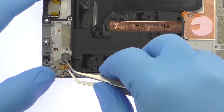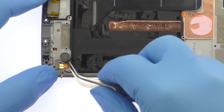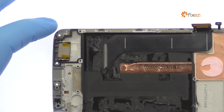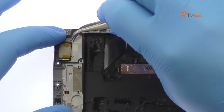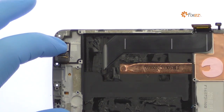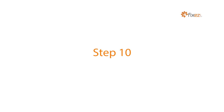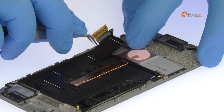Use the tweezers to help remove the spring contact connected vibrator and the ZTE Accent 7 loudspeaker. The last component to surrender is the power and volume buttons cable.